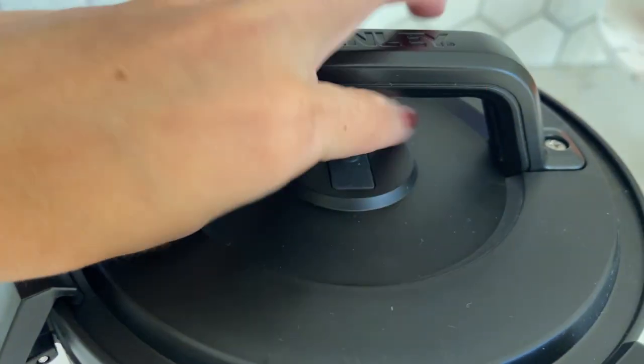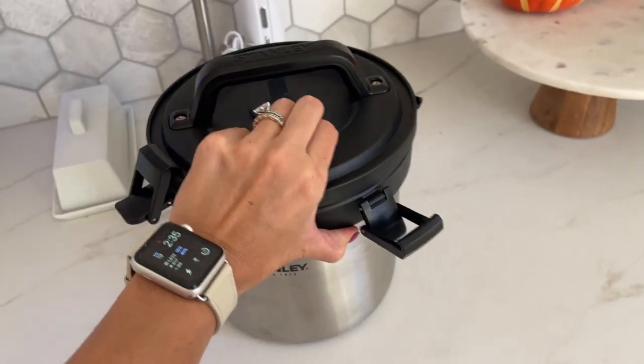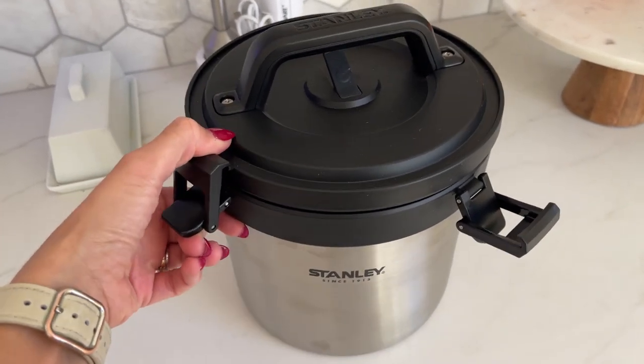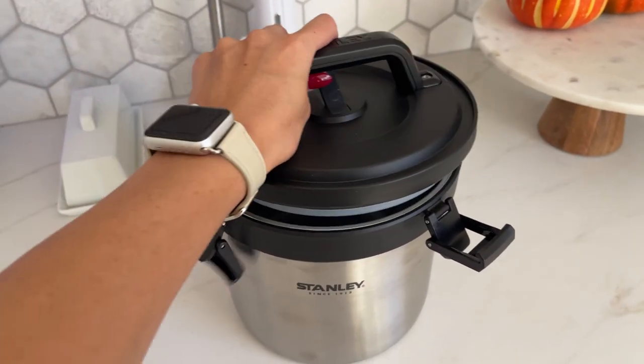Right here at the top you have this little vent to let the air come out. This is not super heavy — it has a little bit of weight but not too much, which is nice. You can just carry it around and it's not going to be super painful even if you have a lot of things inside.